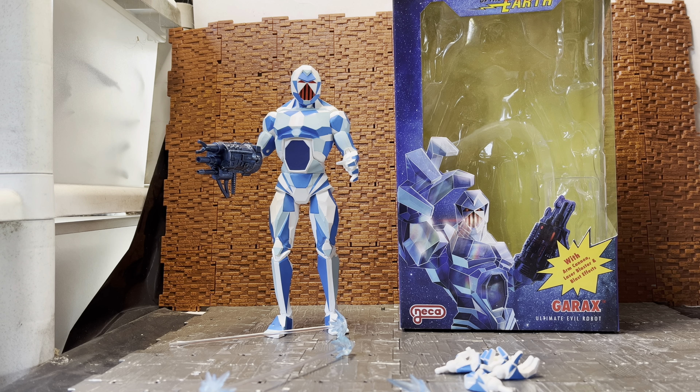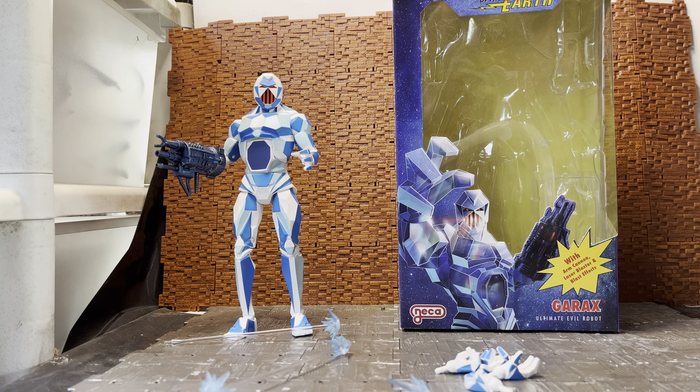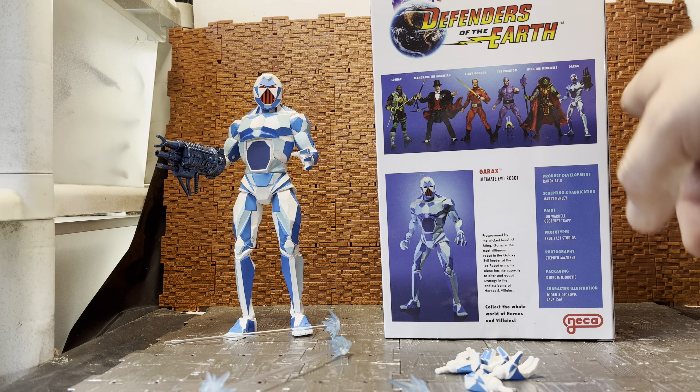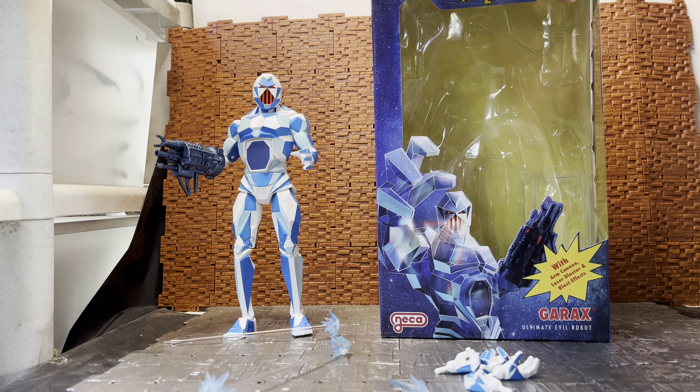Back in the 90s they tried to reinvent Flash Gordon. I have done reviews for the first wave of figures, which was Ming the Merciless, Flash, and the Phantom. The wave two figures consist of Mandrake the Magician, Lothar, and Garax. The only figure I had growing up from this line was the Garax figure — it was a cool line, and I think it was done by Galoob because the NECA logo is done to represent the company that originally produced it.